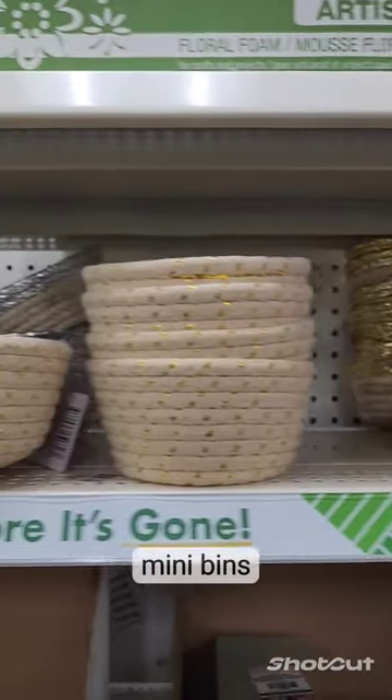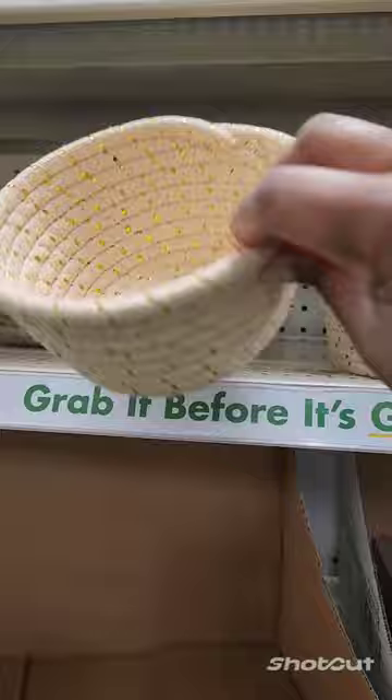Are you on a budget but want to update your market display? I got you. At my local Dollar Tree I found these cute little baskets for $1.25. They hold really small items.